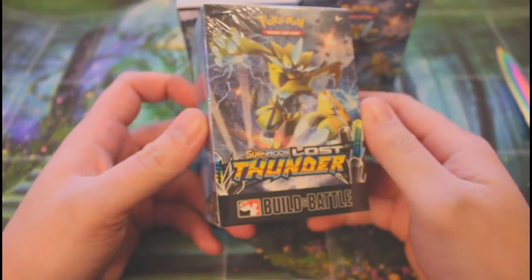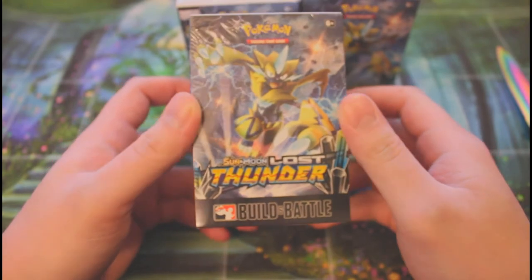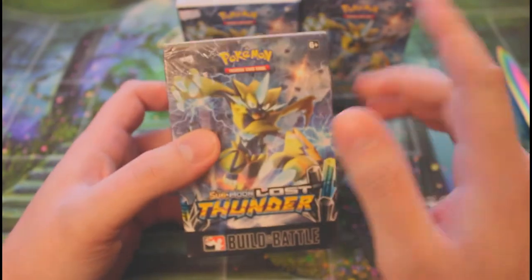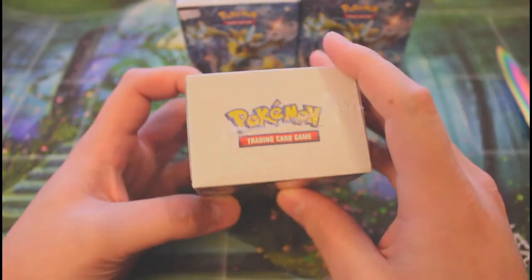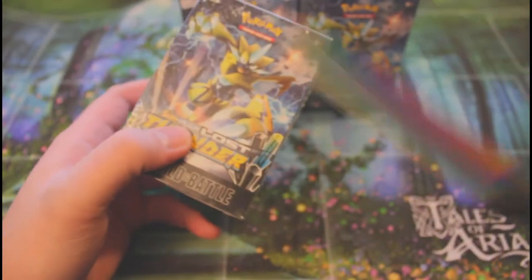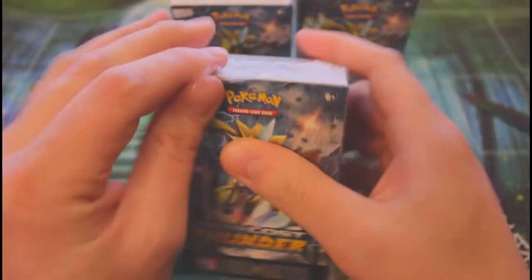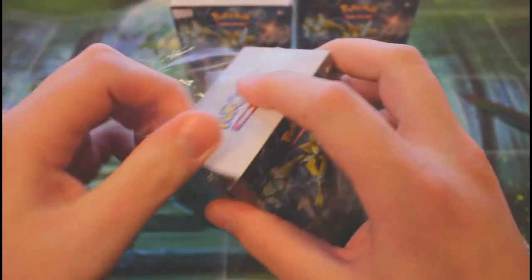What's up everybody, how are we doing today? Today we have something interesting to open — it's the Sun and Moon Lost in Thunder pre-release kits. My LGS got these in recently, and I guess they're from 2018. Forgive me, I wasn't really following modern Pokémon at that point in time.